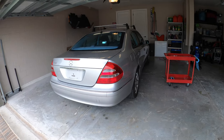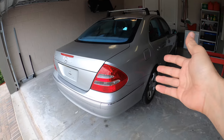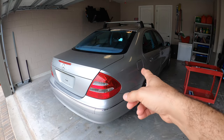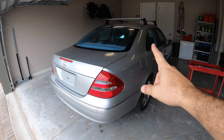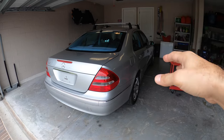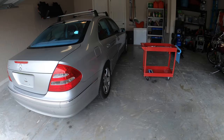Hey everyone, welcome back to DCF Garage. This is me and Gorgeous Wife's 2003 E320 — a W211 generation. If you haven't seen the video where we did a reveal and showed you everything that was wrong with it, I'll leave a link in the card. This is a car we just got and it has a lot of things that are broken. Some are simple, and today we're going to fix the simple stuff.